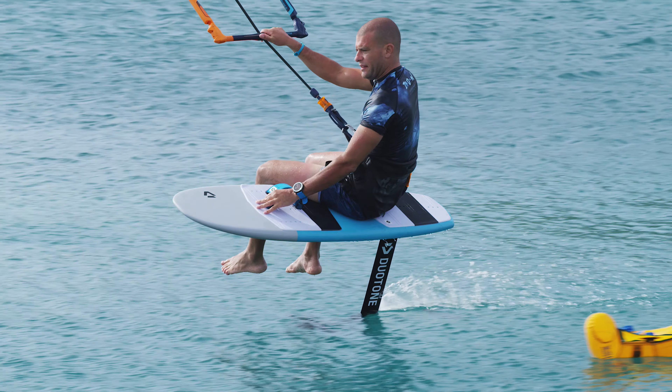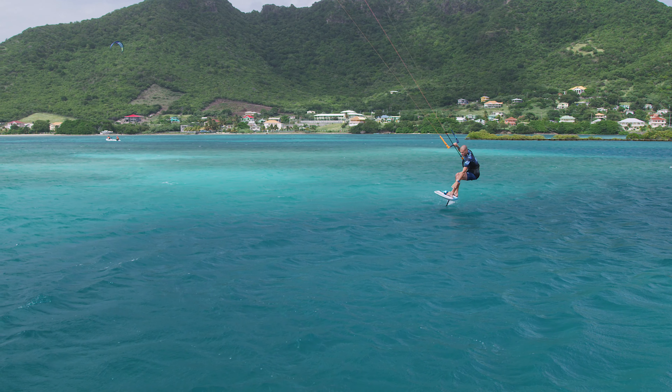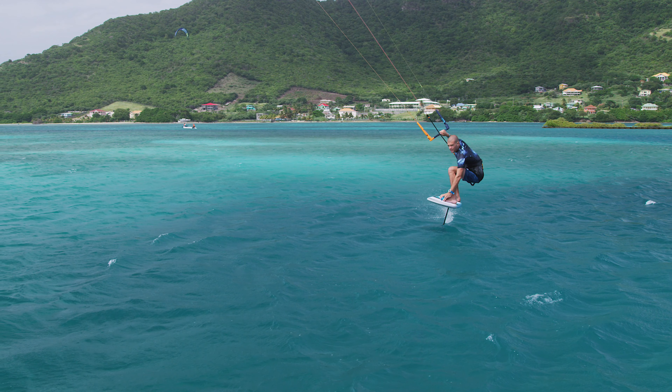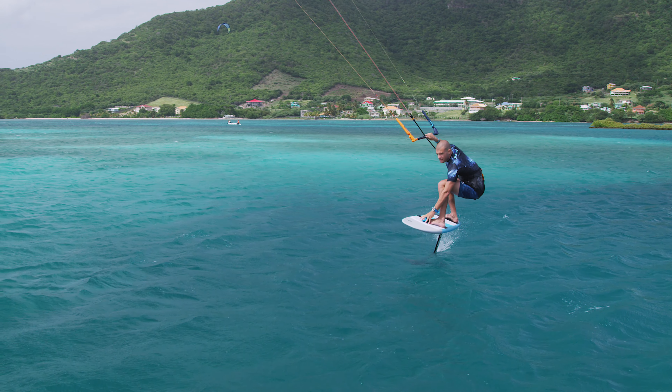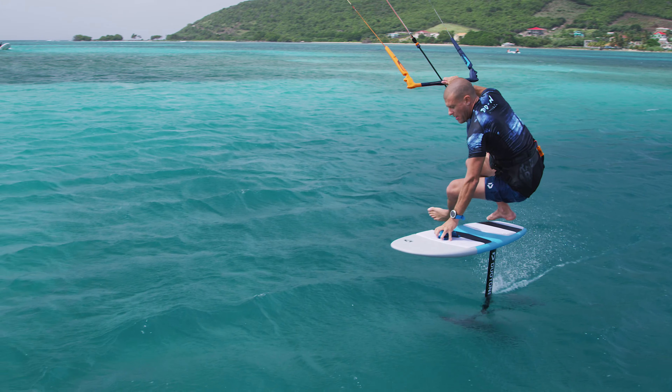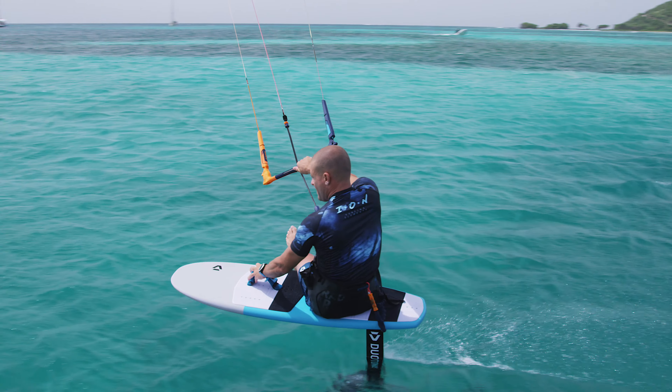Let's take another look at the technique. Reach down and replace the weight of your front foot with your front hand. Remove your front foot first, followed by your back foot, and sit down on the board above the front wing of your foil.